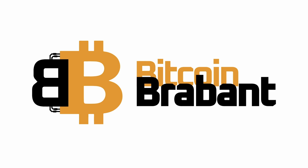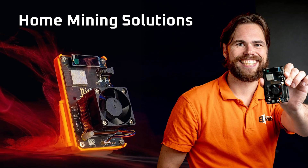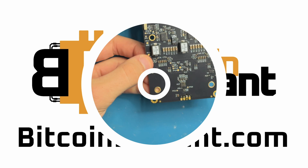If you're looking for home mining solutions or any educational content all around Bitcoin, look no further than Bitcoin Brevent — your only choice for the newest and hottest tech worldwide. Check them out at BitcoinBrevent.com.